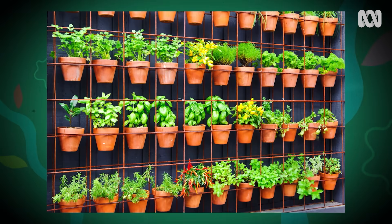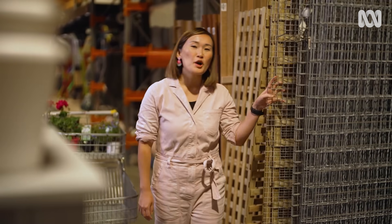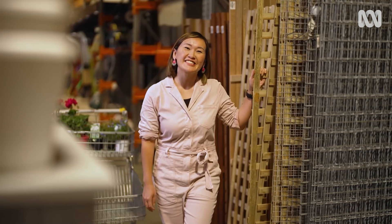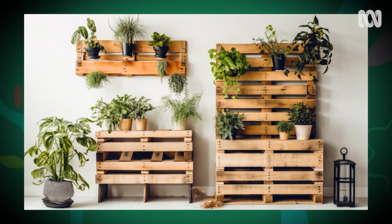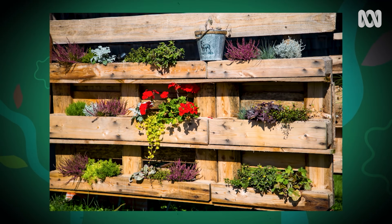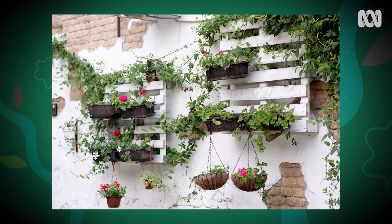Firstly, it's really important to choose a sturdy frame. Y-mesh is a great option, but there's also the good old-fashioned timber lattice. Whatever option you go with, make sure it's strong. Another frame option is a timber pallet — the shelves make fabulous planting pockets. It can be hard to know if the timber has been treated, though, so it's wise to avoid pallets for vertical gardens that include edible foods.